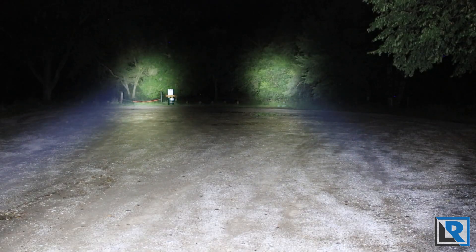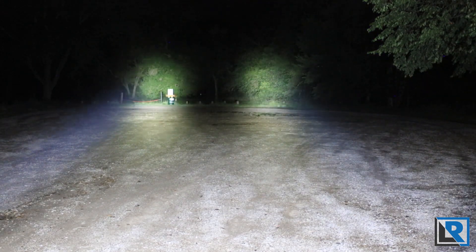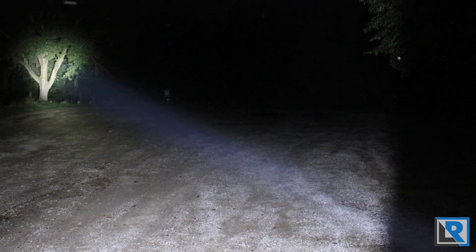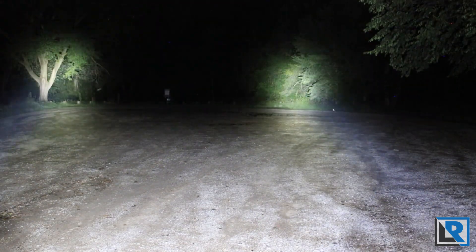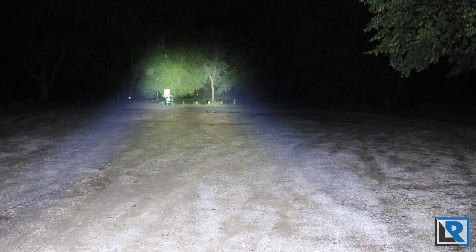Now on the left I've got the Thrunite Catapult V6 — it runs a very similar, if not the exact same, emitter. And on the right I've got the WowTac. These are pretty much identical lights, and I'm trying to run them on the most identical modes I can. With both in turbo, you can see they are very, very similar. Different form factors but performance-wise very similar. Both have that sharp cutoff. These are cool white but they look pretty neutral to me — let me know what you think in the comments.